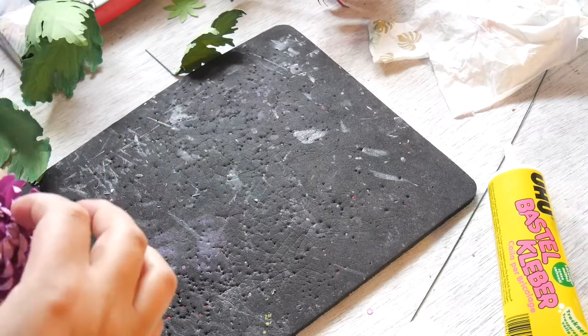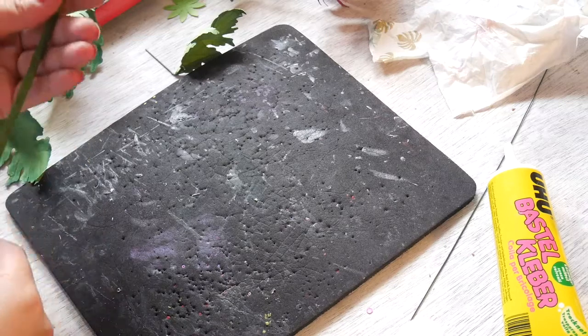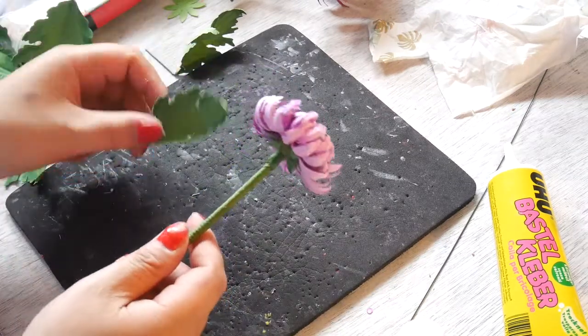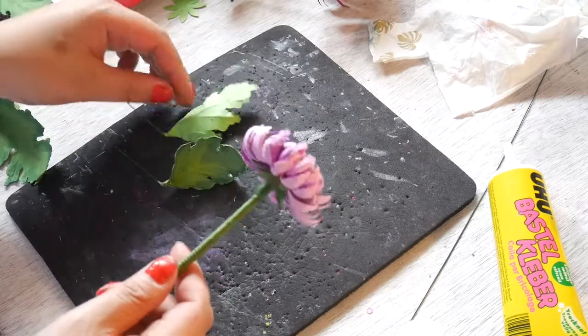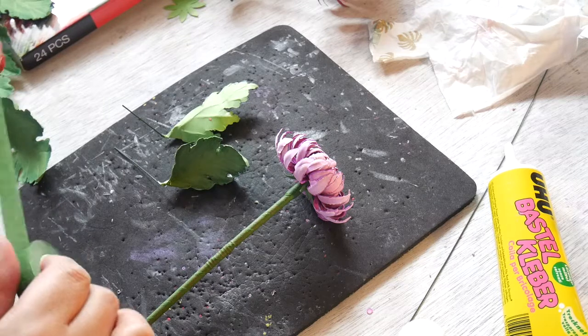I am beautifying this so much — there we go. And now I am going to add two small leaves.